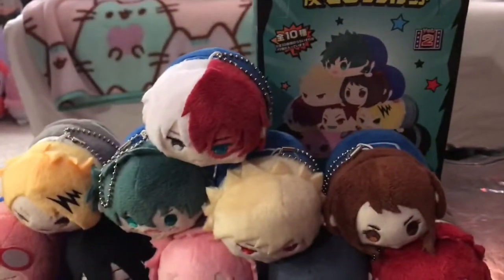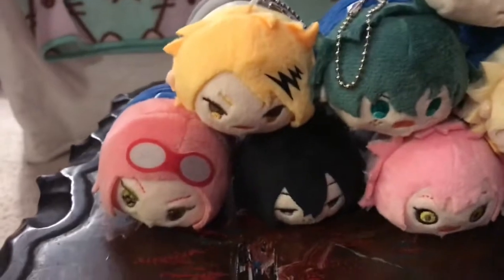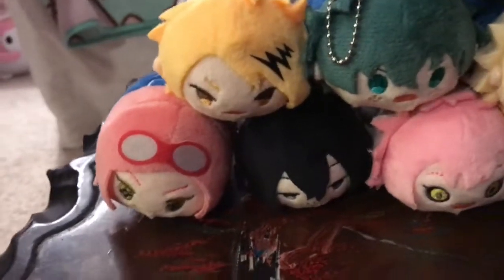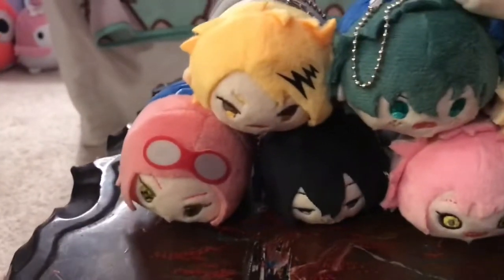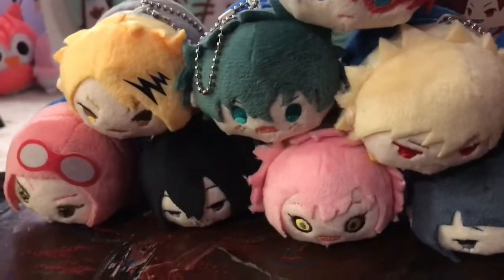Alright, so here is what they look like out of the box. I definitely think I like the first series better because it has more of the main characters. This one has some of the off ones and then different outfits. I feel like they could have done more characters instead of the same ones in different outfits.